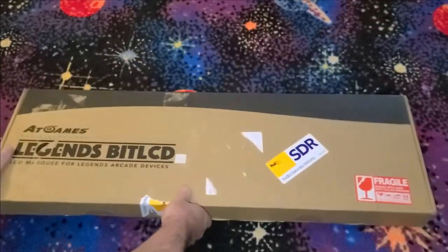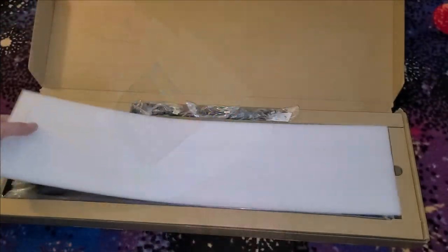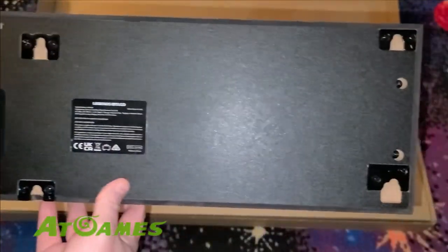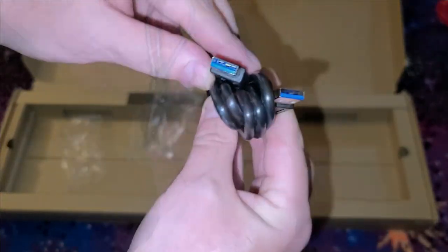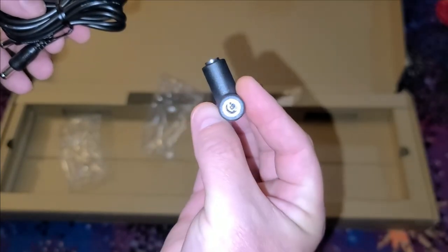In this video we'll expand on the guide by providing a closer look at what the device looks like before and after installation. If there are any sections you're not interested in, there are chapter markers below where you can skip to the next section quickly. I would like to thank AtGames for sending this Bit LCD for guide development and to show it to you a bit early. While I hope this video is helpful, the guide will always have the latest information, and some points mentioned in this video may be slightly different in the future.